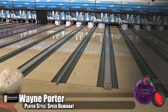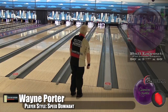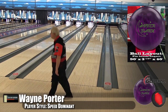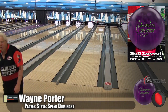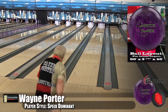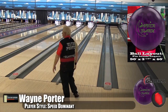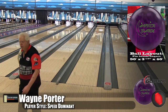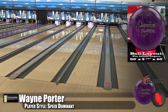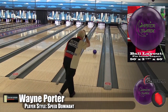All right guys, here is Wayne Porter, our Speed Dominant player. He's bowling on the five house shot. We talked about in the opening — this is a bit of a different ball. It's a High-RG, Low Differential ball. We've seen a lot of Low-RG Low Differential balls that are designed to read the mid lane but not really hook down lane. And this is a much different concept. You can watch it — it's very clean up front, but it doesn't spin up crazy down lane.